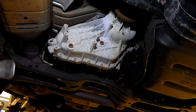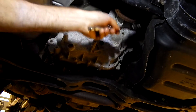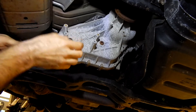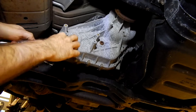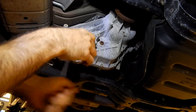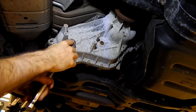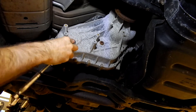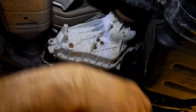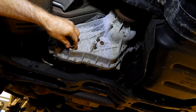We're under our Mountaineer getting ready to remove the transfer case and get rid of all the spiderwebs. First step before we do anything else, we're going to want to pull the drain plug and drain the fluid out of it. It uses just a three-eighths drive — that's all you need. Put your drain pan underneath and go ahead and capture the fluid.